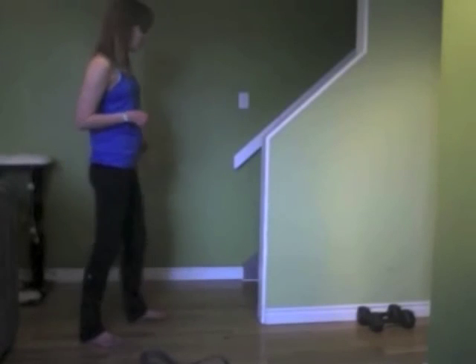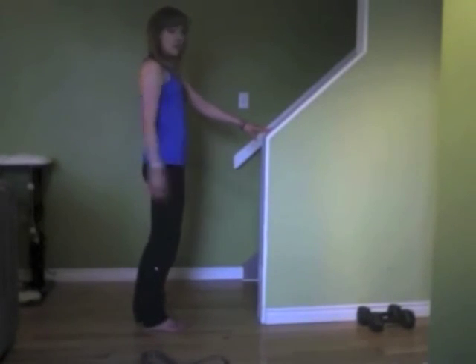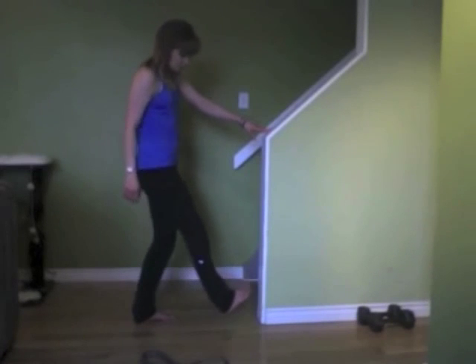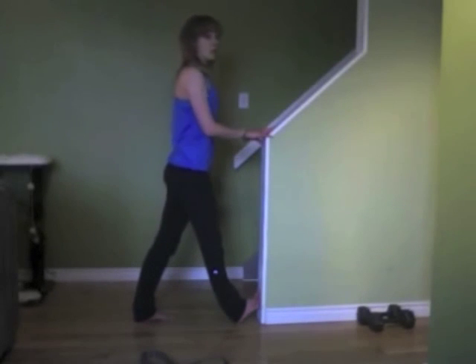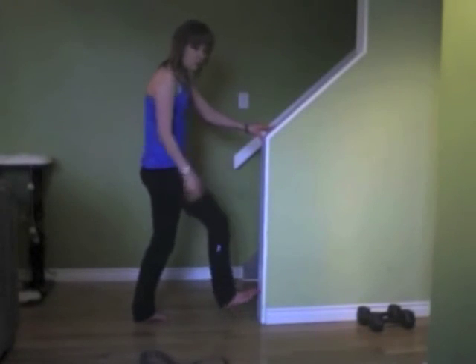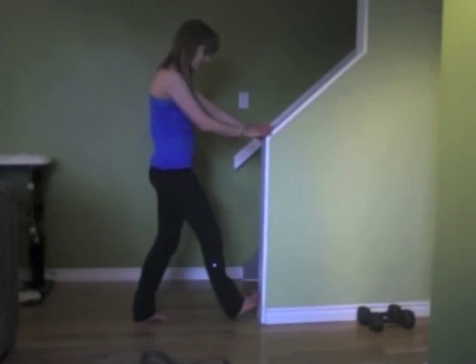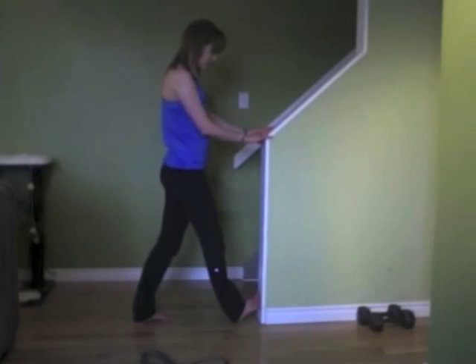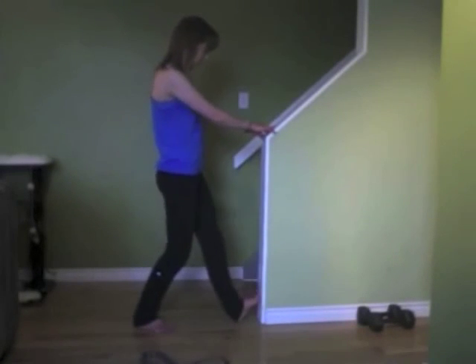Then one last stretch, working onto the calves. Place the ball of your foot against the wall and the heel onto the floor. Bring your weight towards that wall. You'll feel a very strong pull close to where the ankle is — that's not a muscle, that's actually the Achilles tendon. So be very gentle here, as your tendon is not as flexible as your muscles. Enjoy the stretches and thanks for watching.